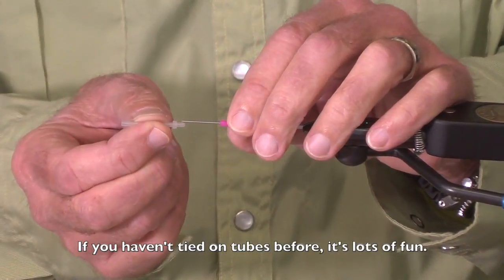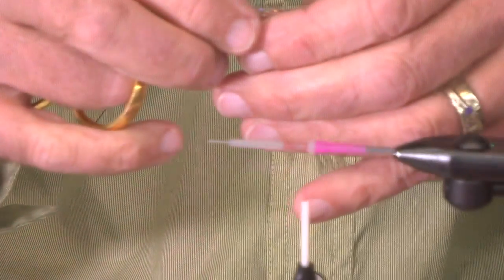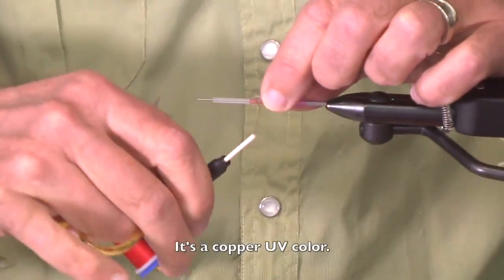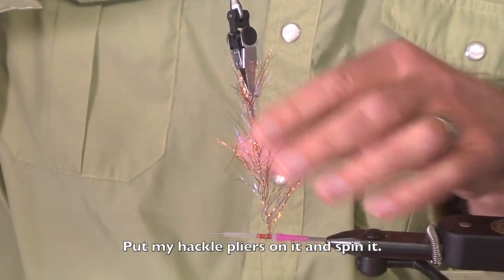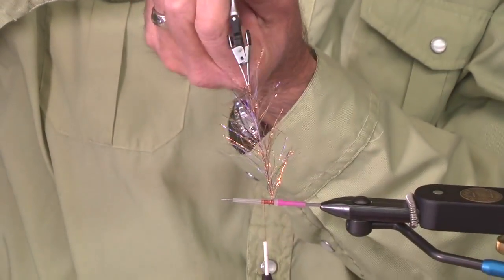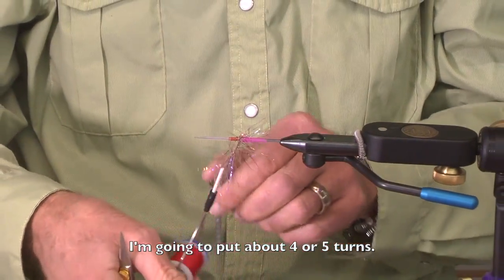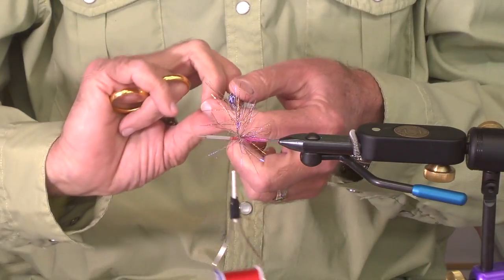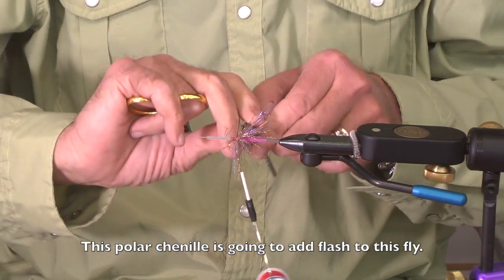And if you haven't tied on tubes before, it's a lot of fun. This is called a Polar Chenille. It's a copper UV color — I have my hackle pliers on it and I spin it, putting about four or five turns. This Polar Chenille is going to add flash to this fly.